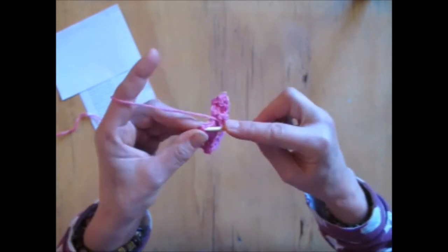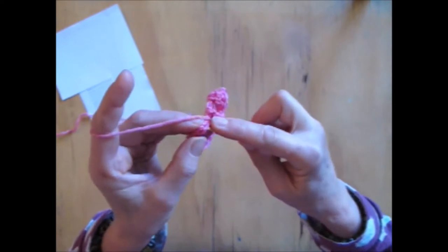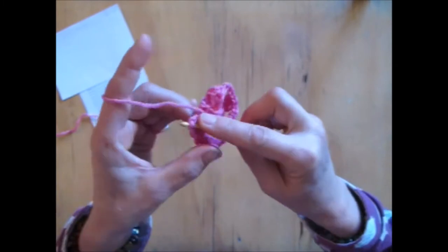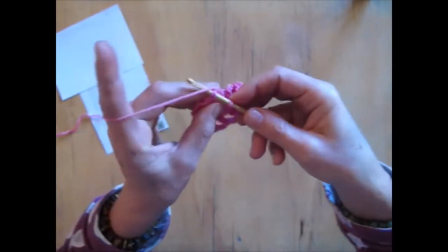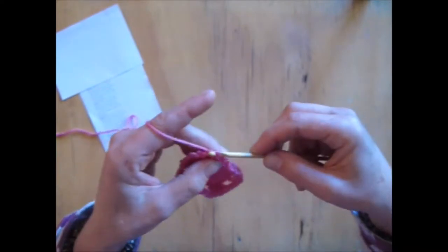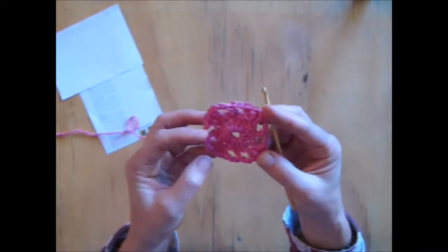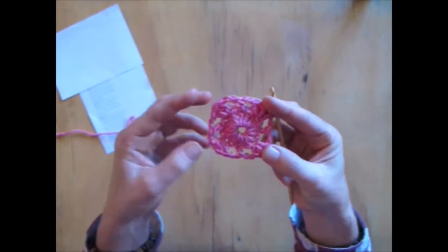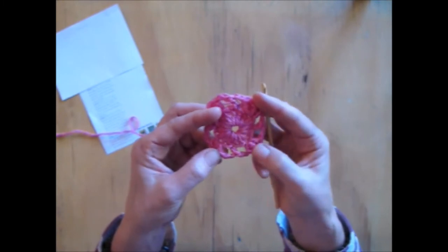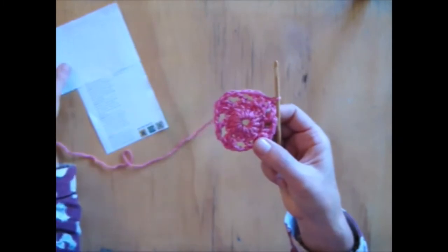Chain 2: 1, 2. Miss a triple, 3 into this next one because this is a corner: 1, 2, 3. Chain 2: 1, 2. Miss a triple, triple into a triple, triple into the second triple. Chain 2, then I'm going to go into the slip stitch — 1, 2, 3 into the top of my chain of 3. Got 3 in the corners, miss 1, triple, miss 1. 3 in the corner, miss 1, triple, miss 1. So that's round 2.